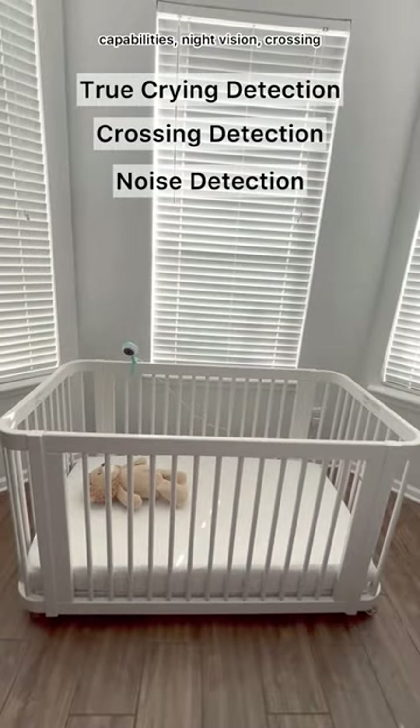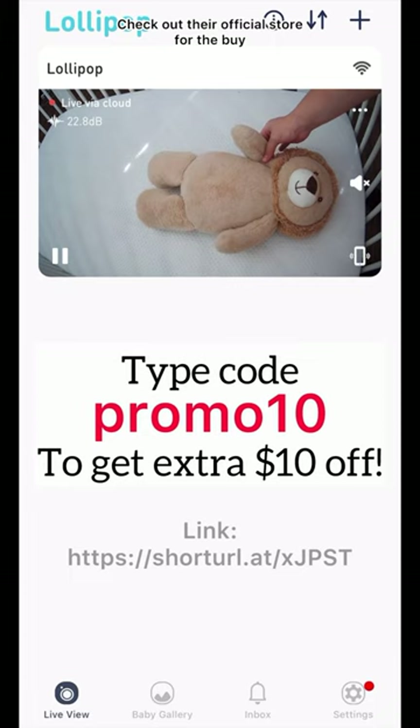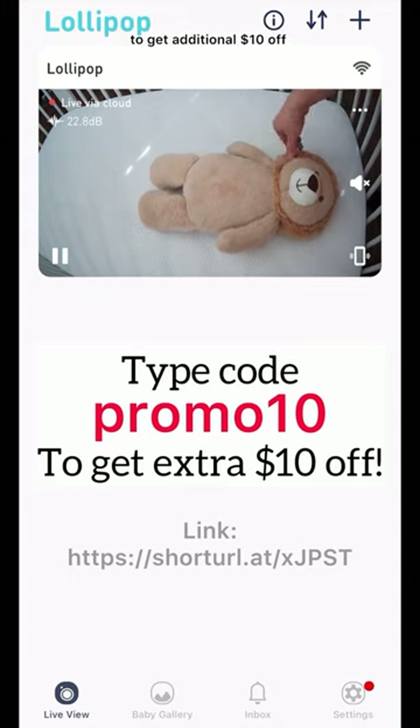Additional features include night vision, cry and noise detection, and true cry detection. Check out their official store for the buy one get one free promotion — use my link and type the coupon code PROMO10 to get an additional ten dollars off.